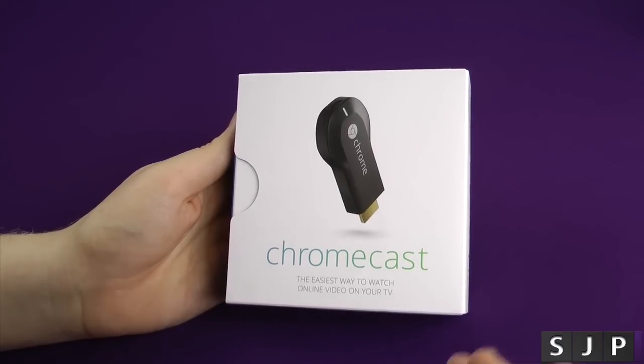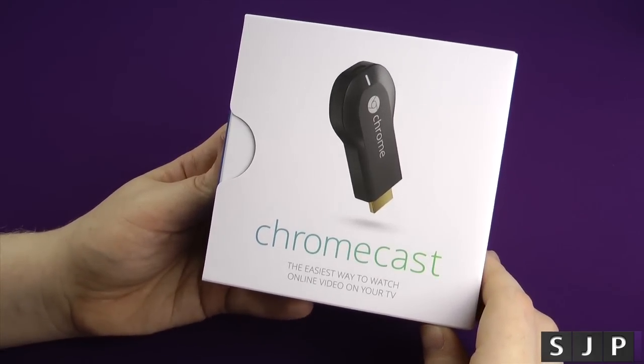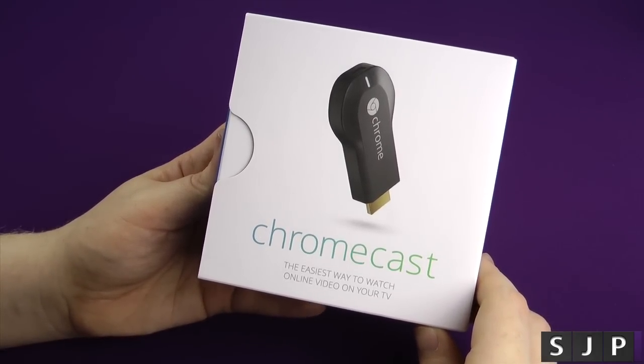Hey everybody, I'm back once again. Yes, we're here to unbox the Google Chromecast. I figured I might as well get myself one, so let's see what we get inside the box.